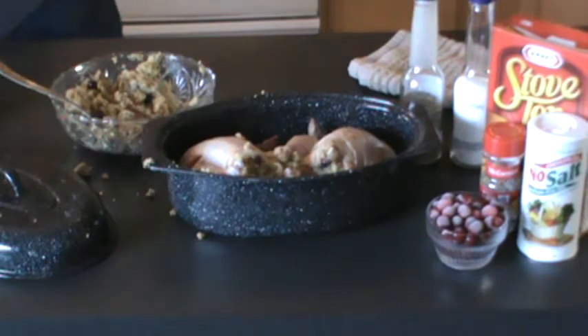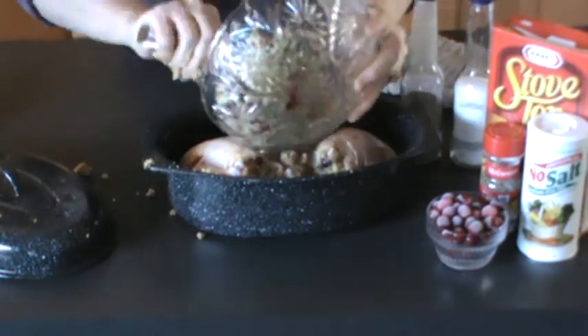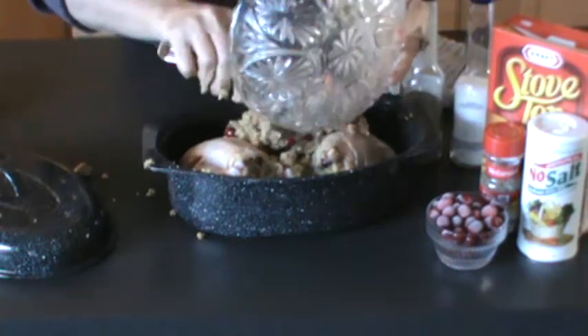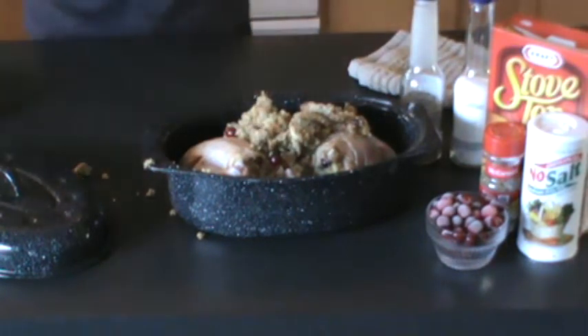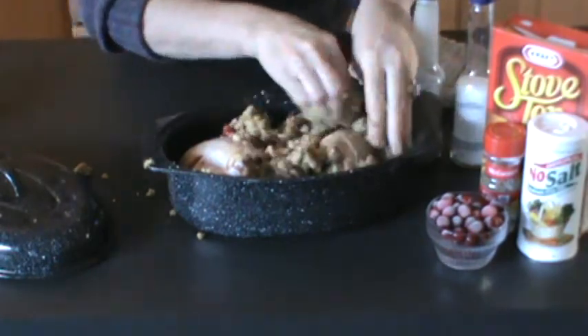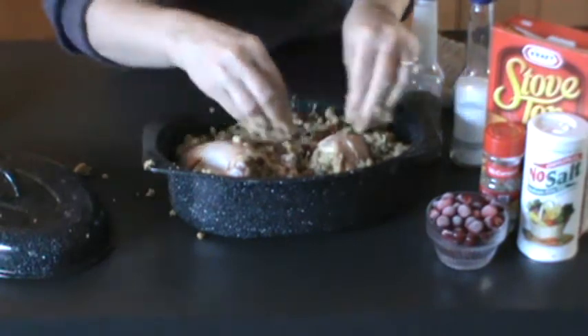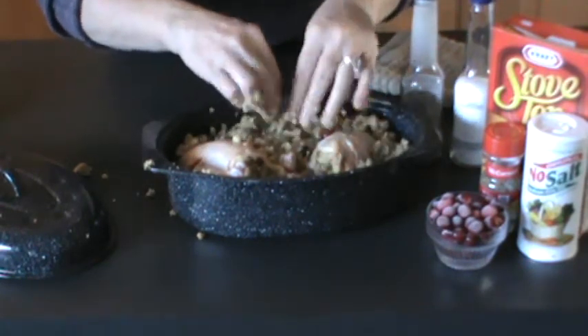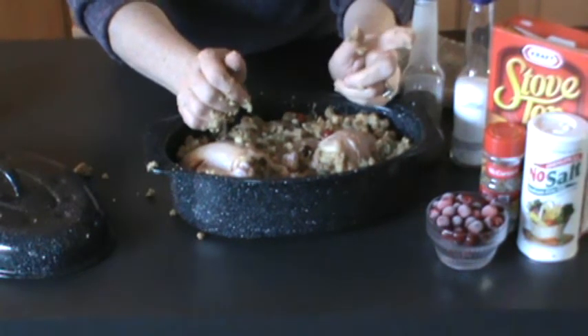I'm going to put the stuffing around the chickens, cover this, and I'll be back shortly with it in the sun oven.